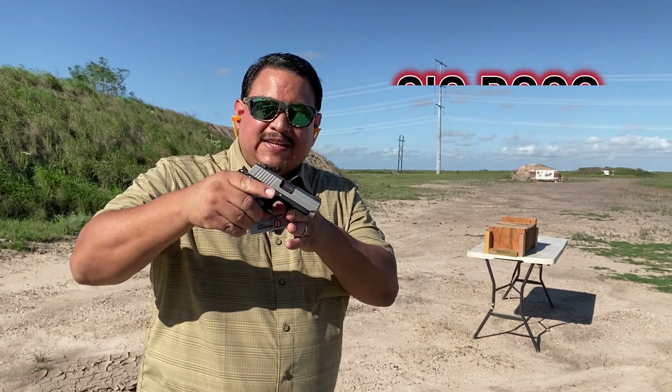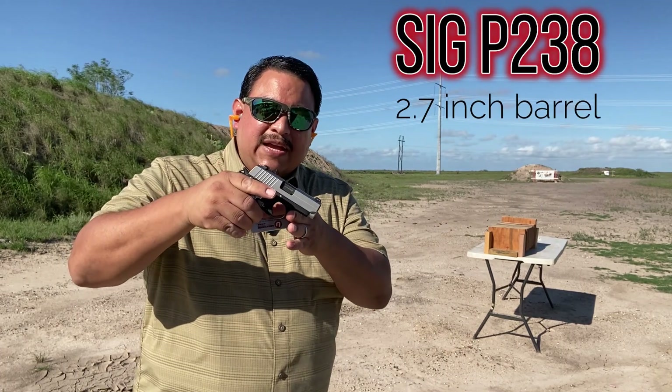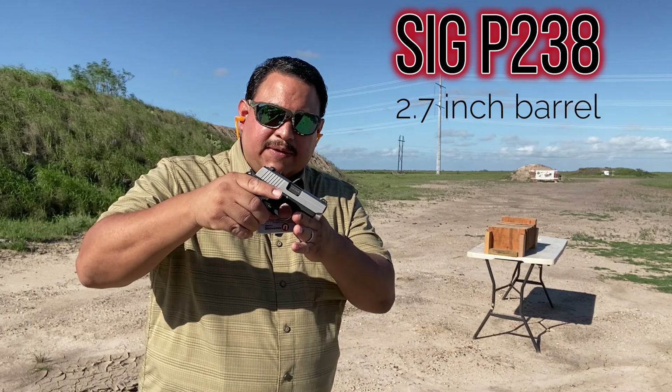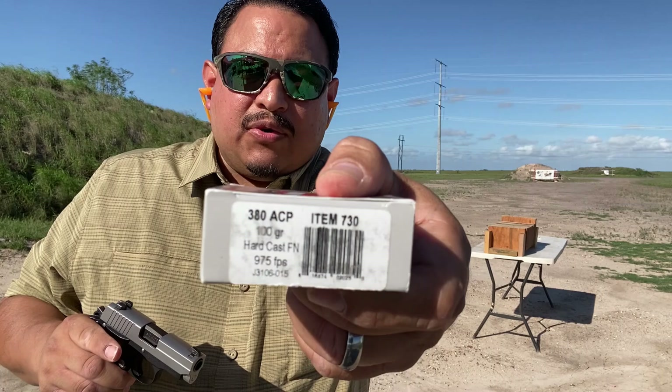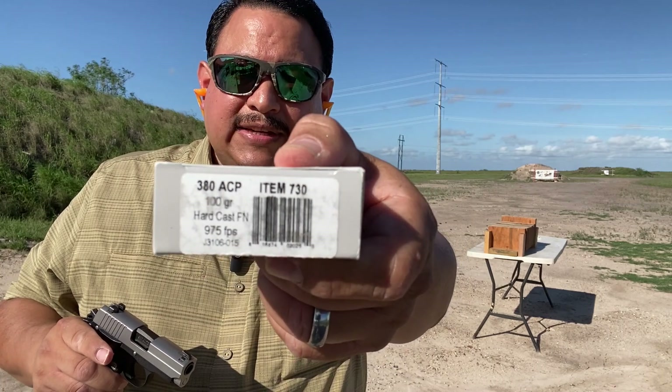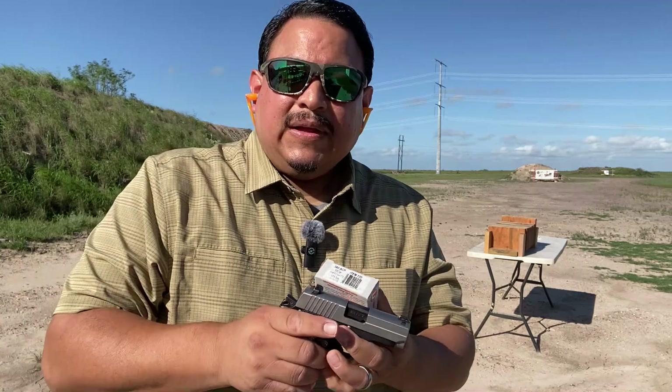Up next, we have the Sig Sauer P238 in .380 ACP. The ammunition we'll be using is Underwood Ammo 100-grain flat-nosed hardcast ammunition. Let's see how it does.